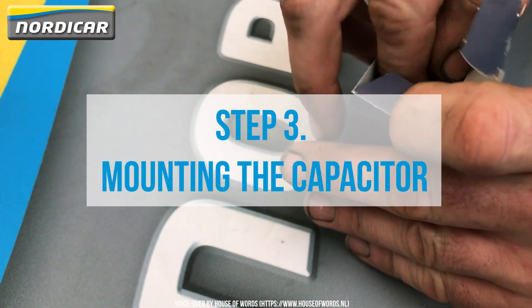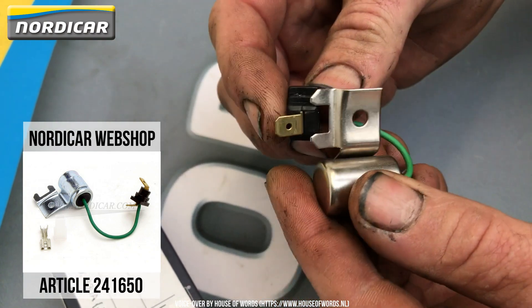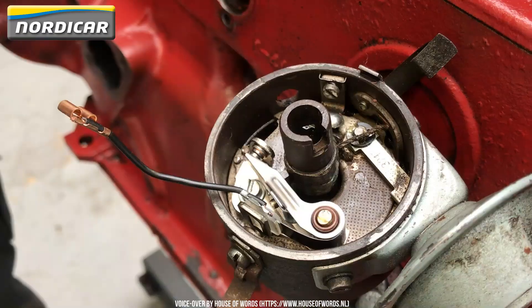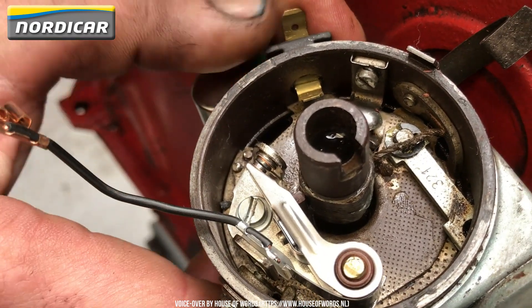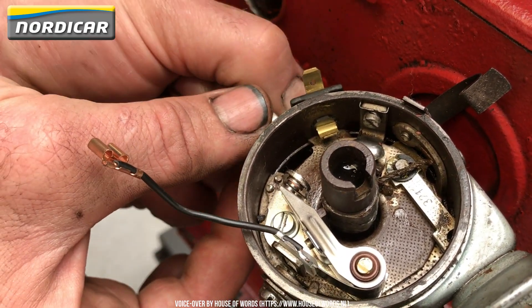Step 3: Mounting the capacitor. Take the new capacitor out of the packaging and shove the plastic isolator onto the capacitor support. Next, we'll place the capacitor back on the ignition.